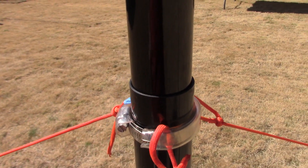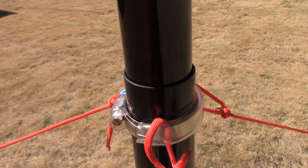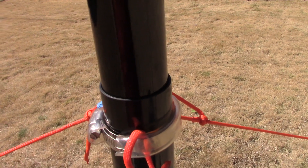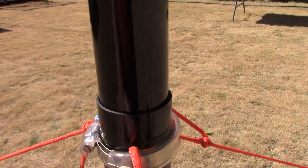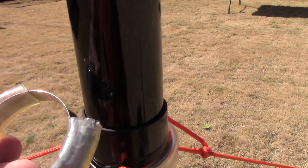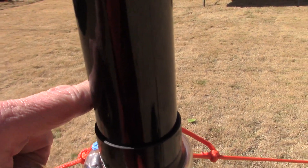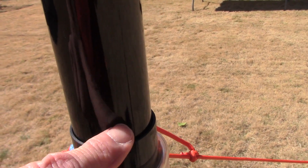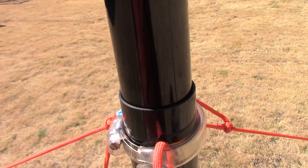If you're going to use this mast for a more permanent setup at the house in the backyard, they recommend putting clamps — and they sell a clamp kit. This clamp here is just to hold the guy ropes on, and you can make them yourself out of hose clamps. You want to put the clamp over the segment, not over the one it's going into — this keeps it from accidentally telescoping back down into the mast itself.